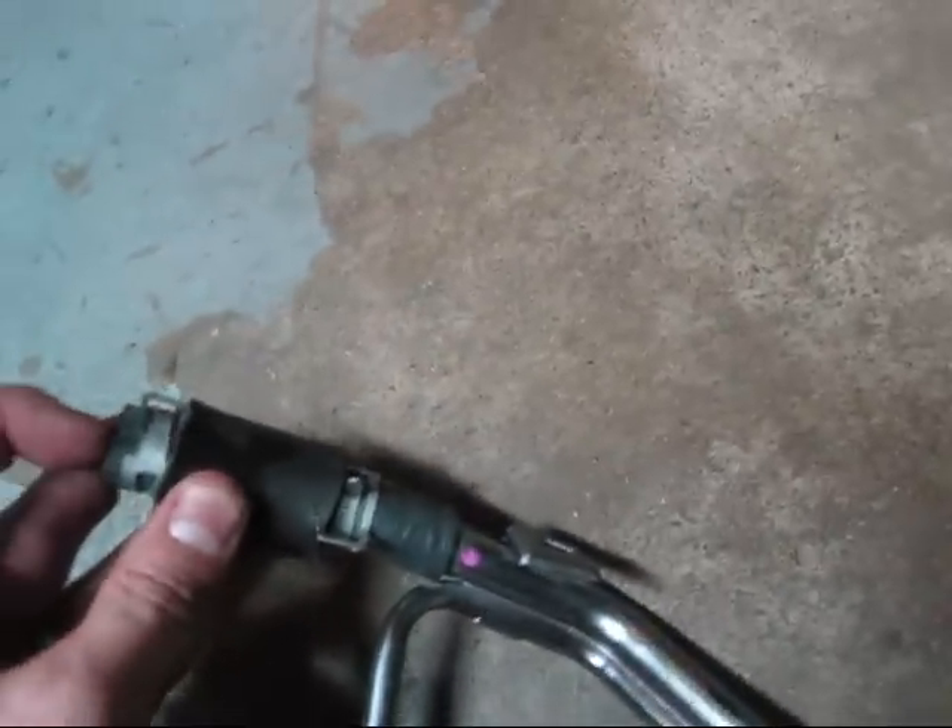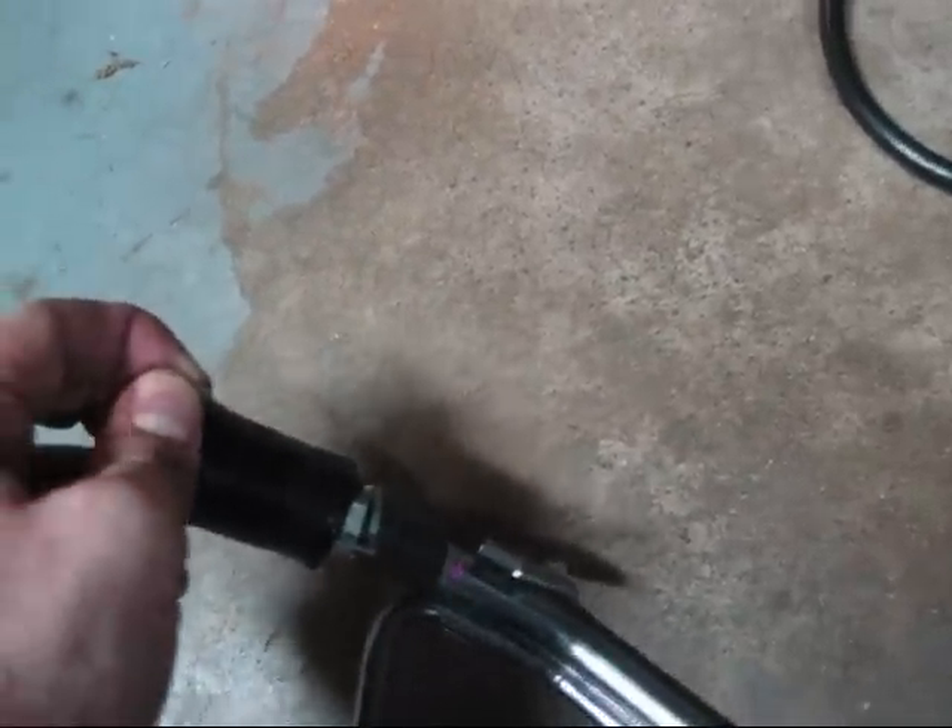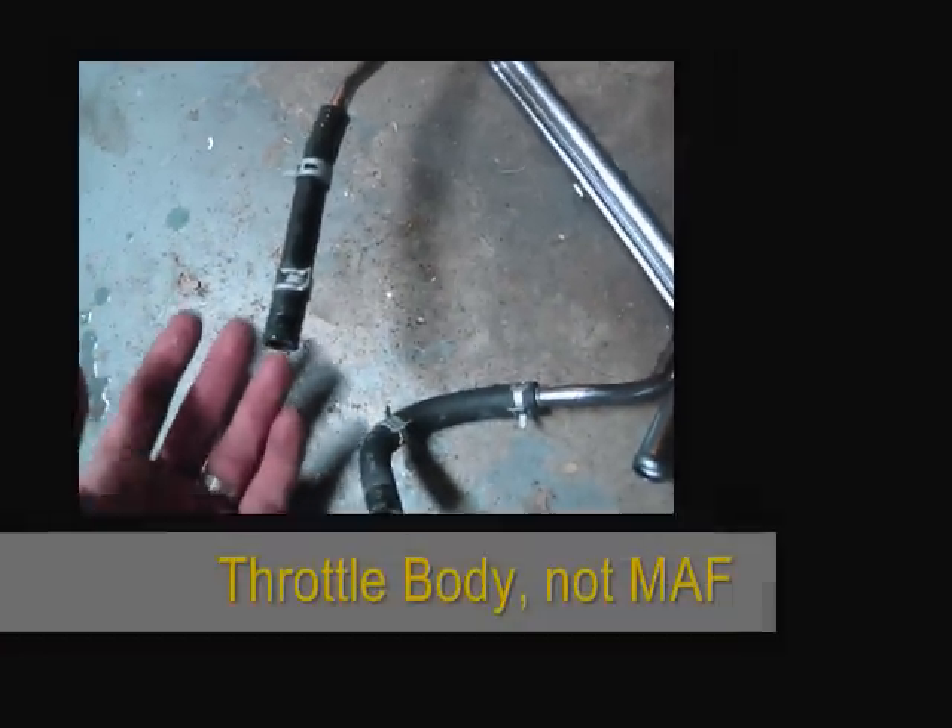What I wound up doing is using a blade and cutting it, and a vice grip and a flat tip, and just pushed on it.